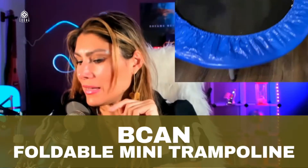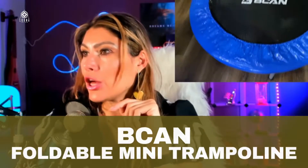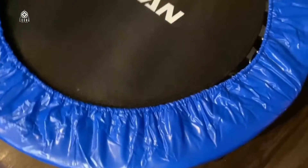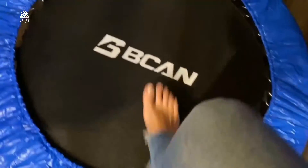This is the BCAN 38 inches mini trampoline. This is a foldable trampoline that you can fold and put to the side when you're not using it.